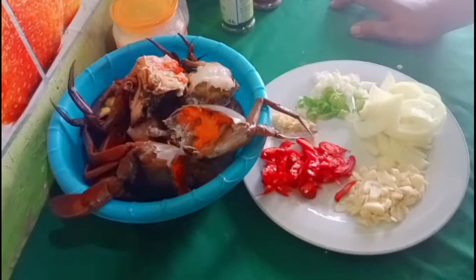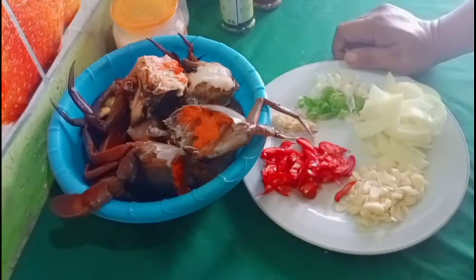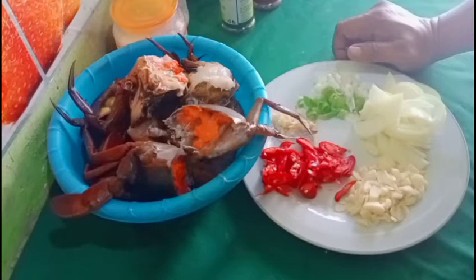Halo, Assalamualaikum. Jumpa lagi bersama saya di Faiz Food Channel. Kali ini saya akan memasak kepiting bumbu lada hitam dengan cara yang sangat mudah dan simple. Dan tentunya rasanya tidak kalah ya dengan yang ada di resto-resto.